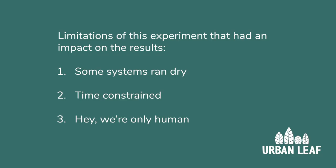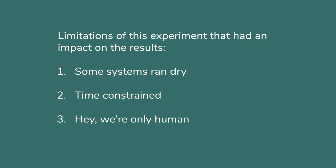Finally there was an element of human error here. Life happens and I wasn't able to water the soil control every day.